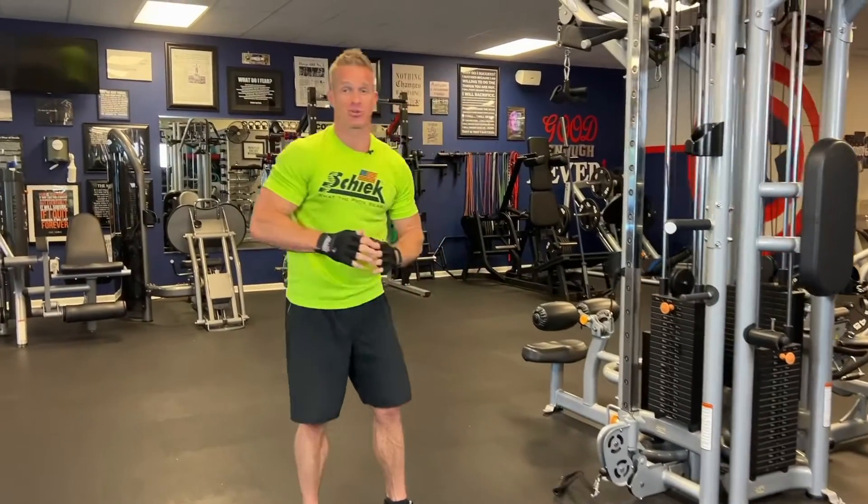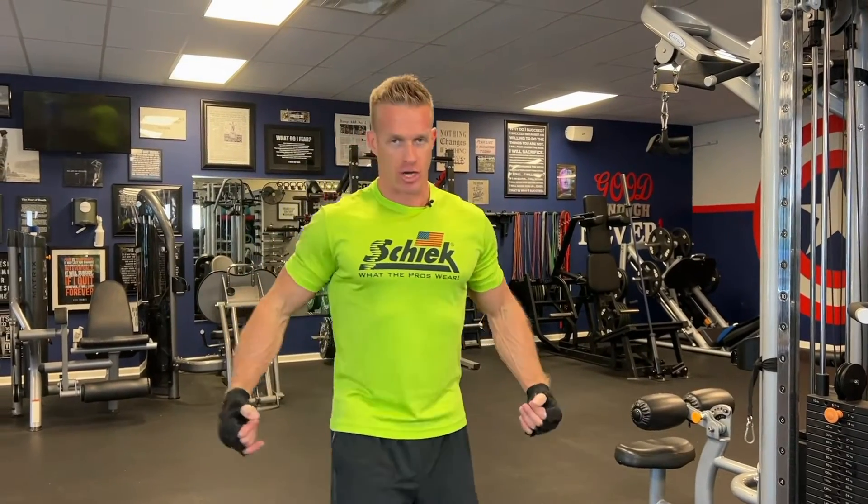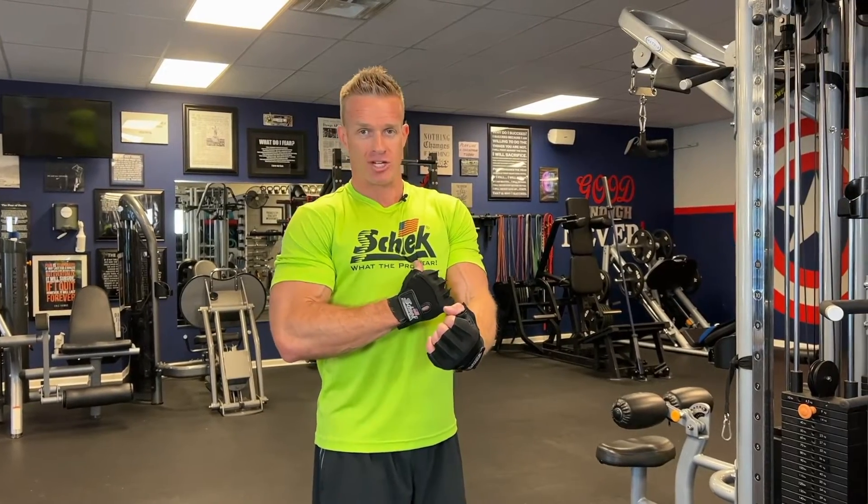It's all about mind-muscle connection with that exercise. As you're coming out, you really want to feel that stretch in the outer chest. As you're coming forward, you really want to feel that squeeze through the striations of the lower chest.